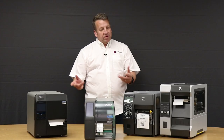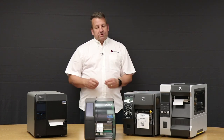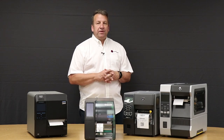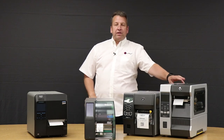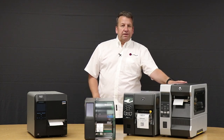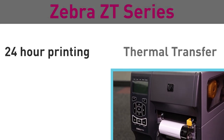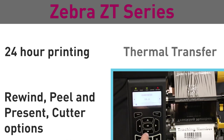I have before you the industrial line of printers. All of them come in 200, 300, and 600 DPI. If you're going to print 24-7 around the clock, I'd recommend the ZT610. If you're just going to print daily, a few rolls a day, I'd recommend the ZT410. Both of these printers come with rewind, peel and present, and cutter options.